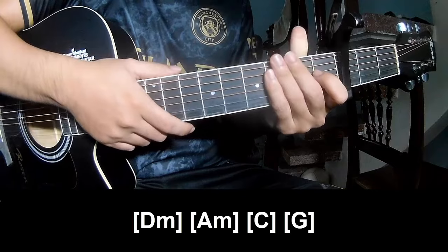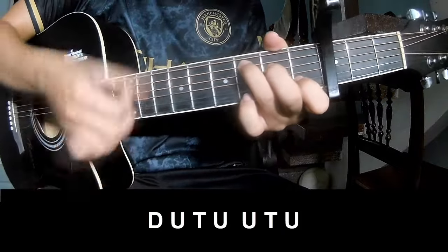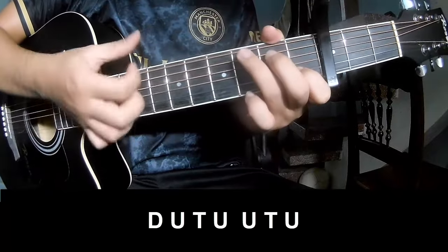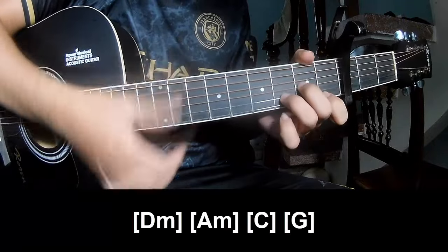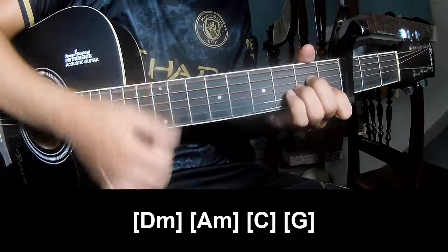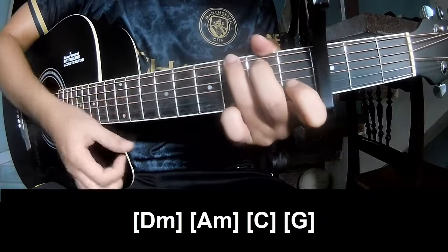The hit-set strum is the same way for the verse. For the chorus and solo, we play: Tau, Up, Tau, Up, Tap — Tau, Up, Tap, Up, Tap — Up, Tap, Up, Tap, Tau, Up, Tap, Up, Tap. And play along D, Em, A, C and G.